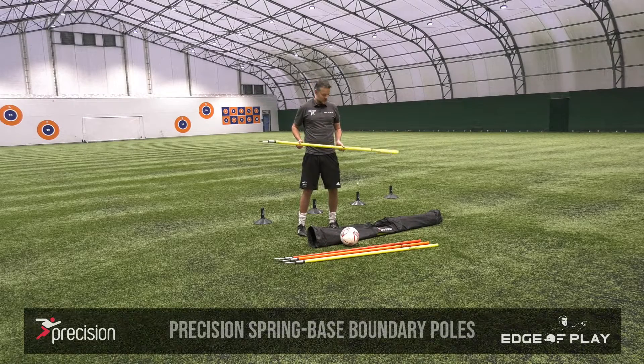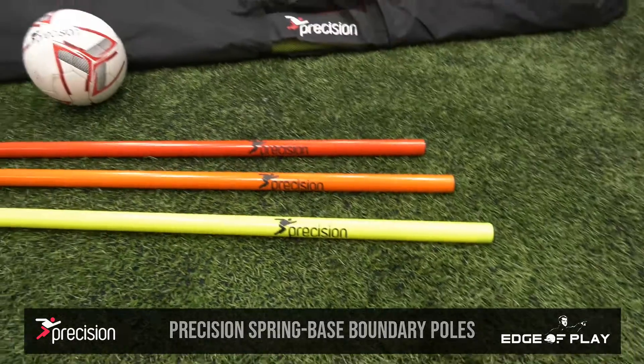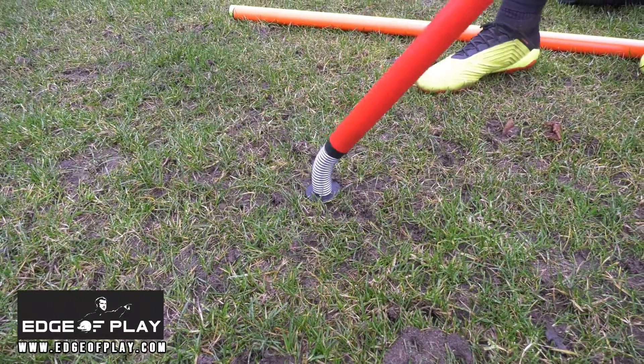The Precision Flexi Boundary Poles come in this bag. 12 1.7-meter boundary poles come in three different colors for visual aids in your training. The main benefits of the Flexi Boundary Pole are obviously the spring-based bottom, which allows you to impact the boundary pole but it returns to its natural position.